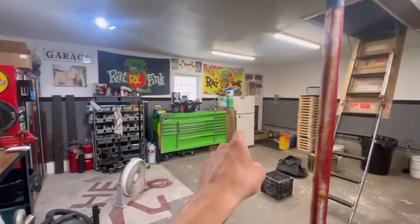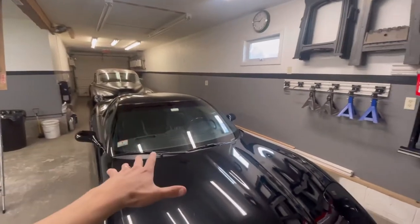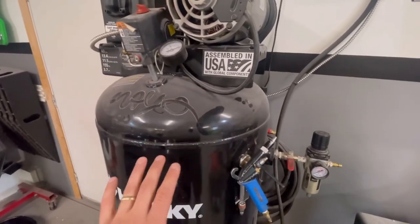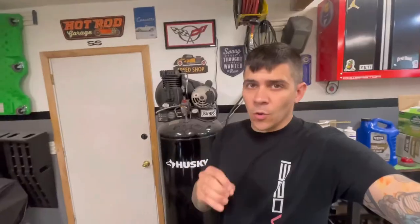It is a hardwired 240-volt unit. It used to be over where the refrigerator was but I moved it over here to get access to the straightaway to work on all my cars. This thing has been absolutely great for me.